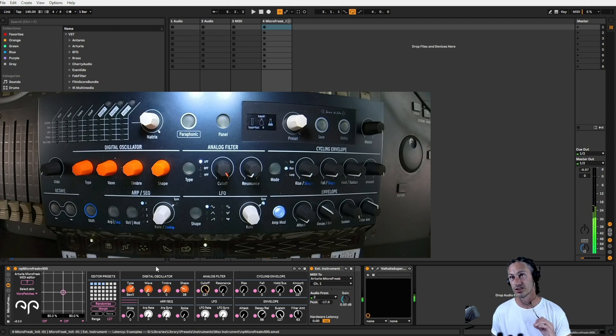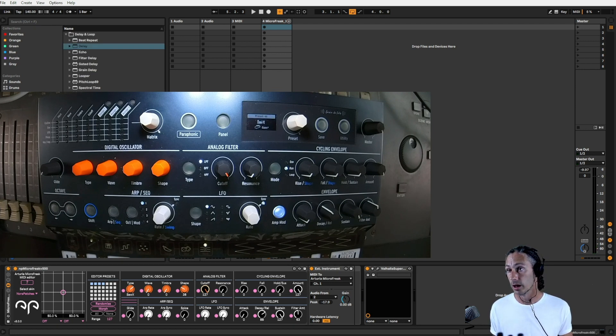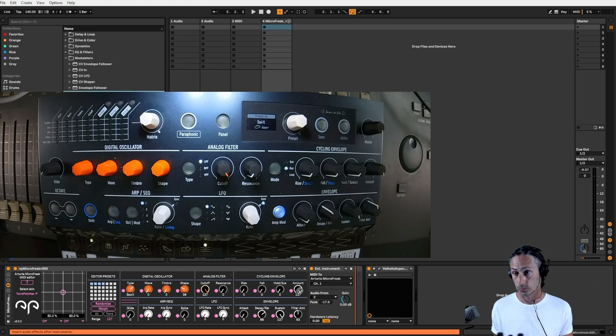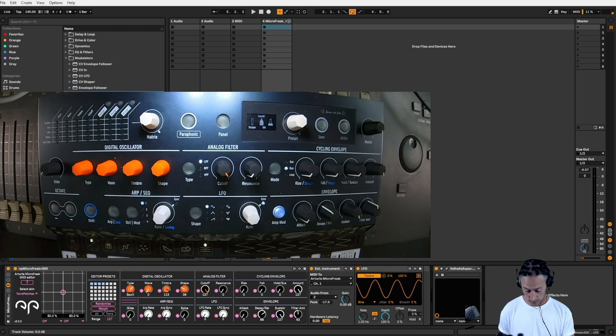That's making me think of sync functions and I'm not a massive fan of that either. So let's try this timbre. Let's get a little bit of movement happening with the timbre. We'll go to audio effects, modulation, and grab the LFO. We'll put this in here and map it to the timbre — and as you can see we've already got movement on the display.